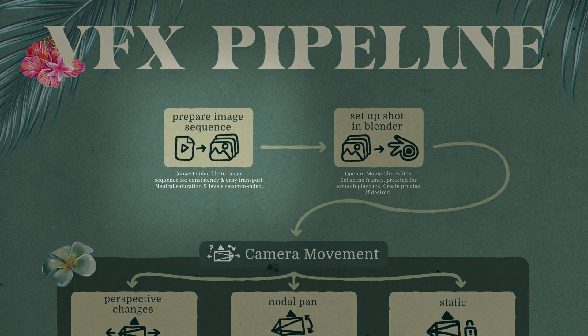I'm specifically talking about when you have a piece of footage and you need to put some CGI into it — not full animated shots or anything like that. This is more of a general guideline. First thing we're going to do in our VFX pipeline is prepare an image sequence.